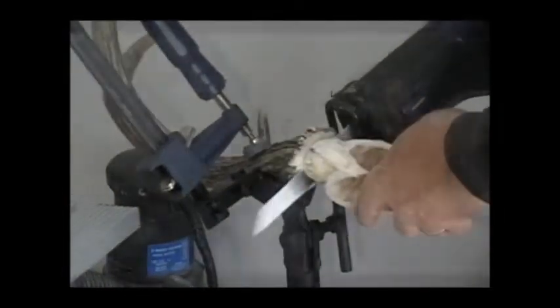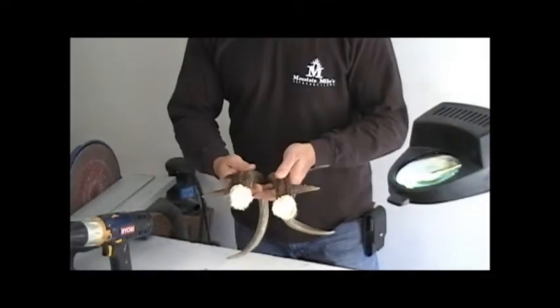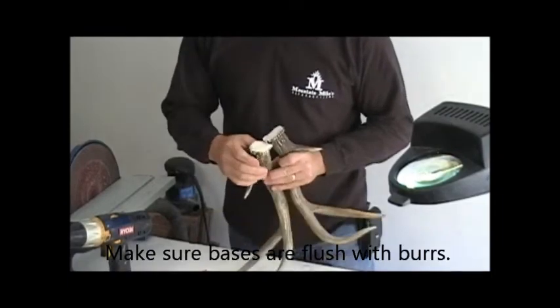So we're going to go ahead and cut these off. Okay, we got them cut off. They're pretty flush — pretty nice for cutting them off.